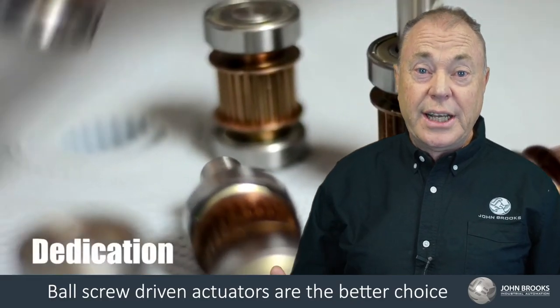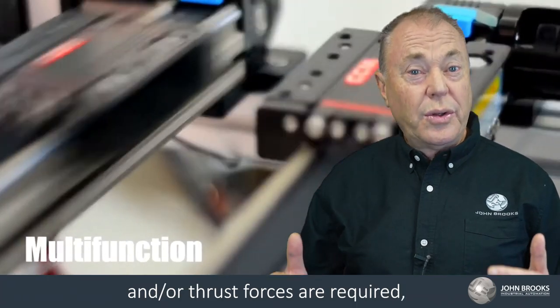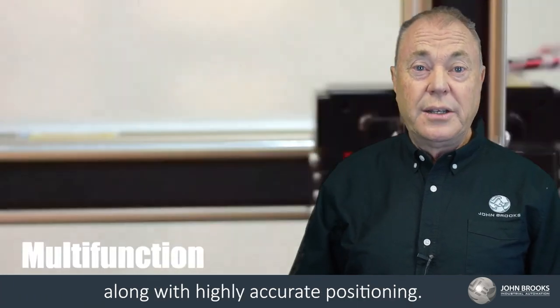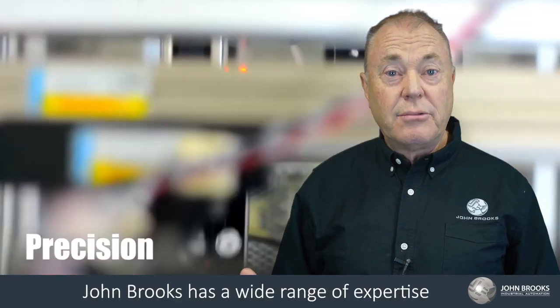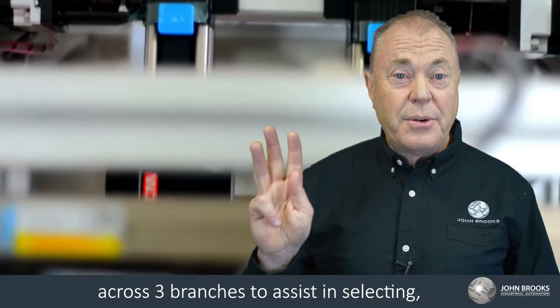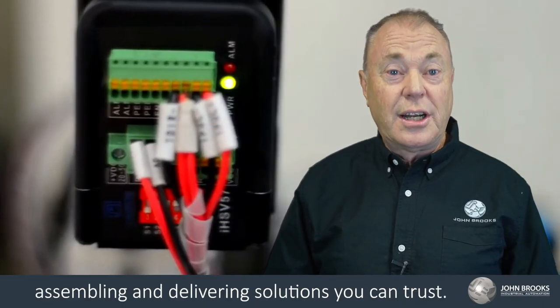Ball screw driven actuators are the better choice in applications where high loading and/or thrust forces are required, along with highly accurate positioning. John Brooks has a wide range of expertise across three branches to assist in selecting, assembling, and delivering solutions you can trust.